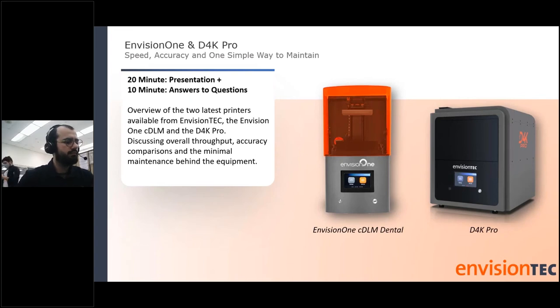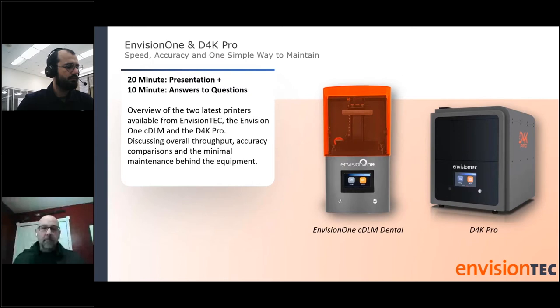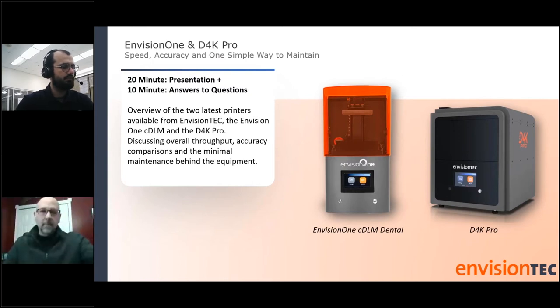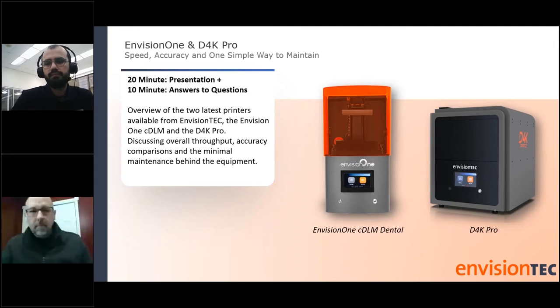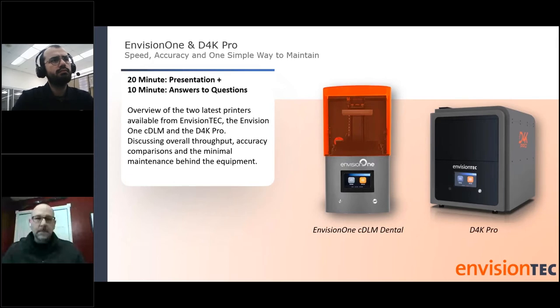Good morning and thank you all for joining our new Quick Byte series. My name is Madeline Holzer, the Education Event Specialist here at Zahn. I'm happy to present Chris Rose and Miguel Gomez from EnvisionTech. Chris is the Director of Dental Channels and Sales of North America, and Miguel is the Tech Services Manager of North America for EnvisionTech. We will have time at the end for Q&A, so please type your questions in the chat.